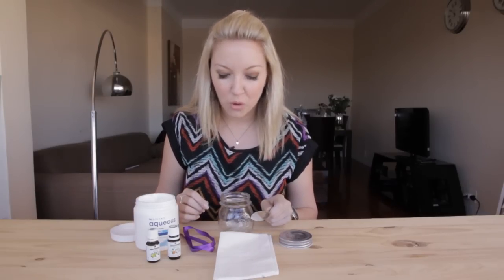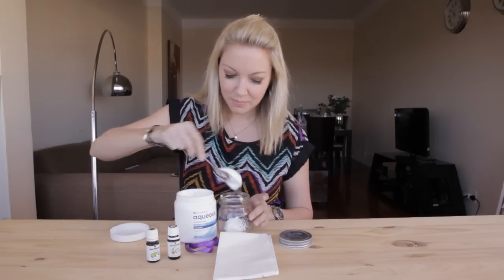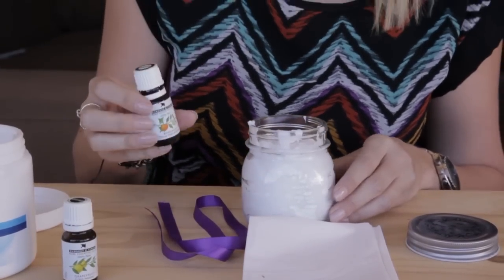You don't feel like you're just putting on normal boring aqueous cream. Another great tip: don't use a wooden spoon — the wooden spoon will absorb the oils, and you want the oils to go completely into your mixture. So take a few spoons of your aqueous cream and fill your jar up.